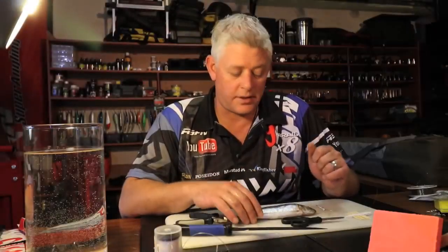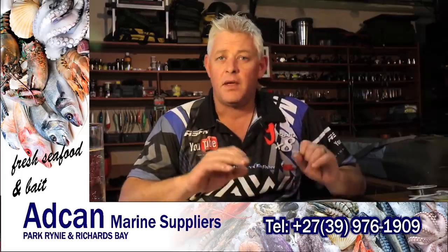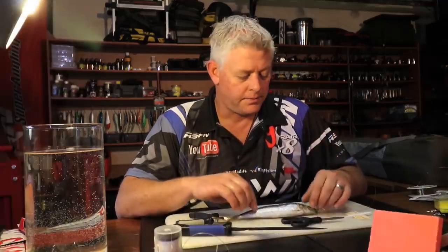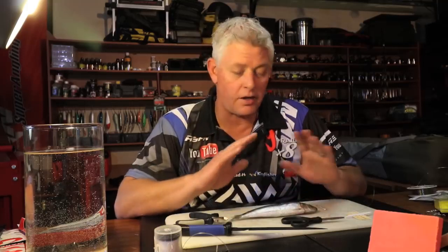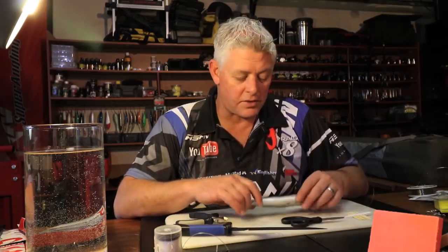Welcome to this week's bait demo. We're still on the topic of sardines for the pure reason it's sardine season. It's probably the only bait you should be using once the sardines are showing. Make sure you get your hands on the freshest possible natal sards - by far the best bait from sharks right down to any fish you're going to target, except bronze bream.